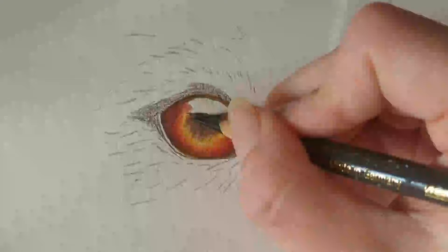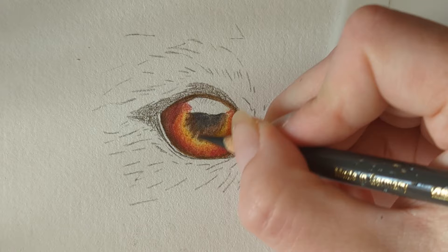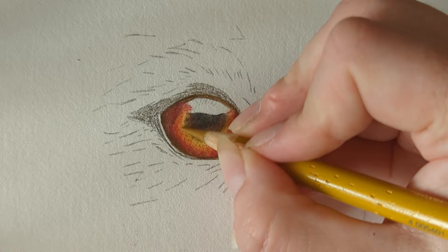Going back to my dark sepia, using it quite lightly — it is a dark center so we're just coming in over the top of that burnt umber. I can go over that Payne's gray too, which will deepen it up. Then back to my nugget to help blend outwards. Then my light yellow ochre once more — blending, and as you can see we're trying to get this really nice smooth blend and transition between all the colors.